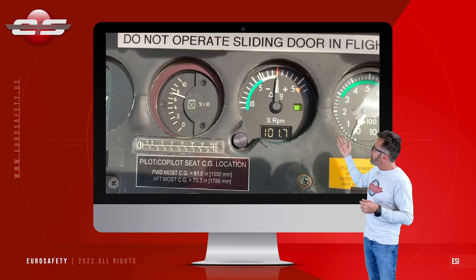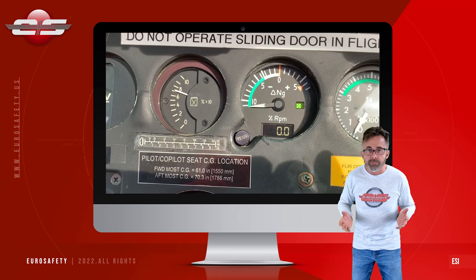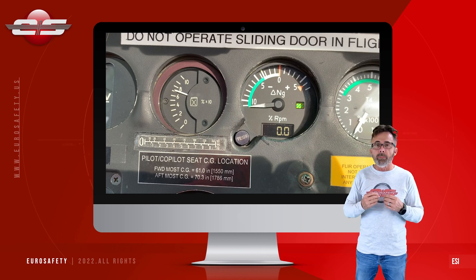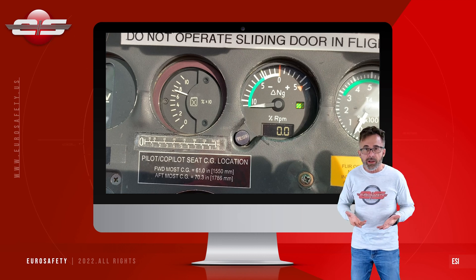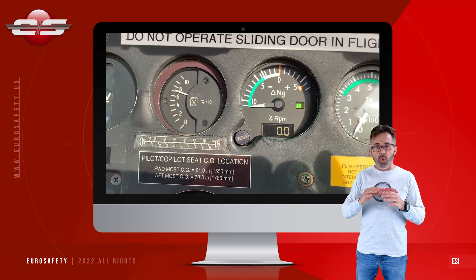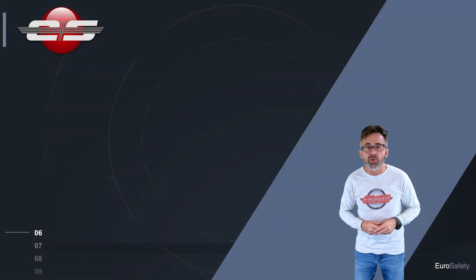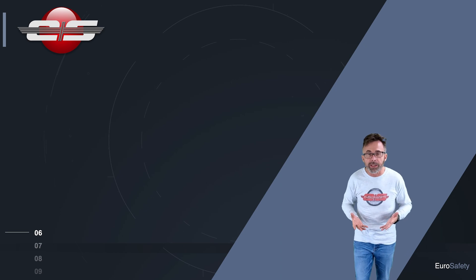Then the next thing that comes up is a number. The question is what do we do with this number? We have to make sure that the math it just did was correct. It did a max NG test for the altitude on the ground at the temperature on the ground, and it wants to know: am I doing my math correctly?